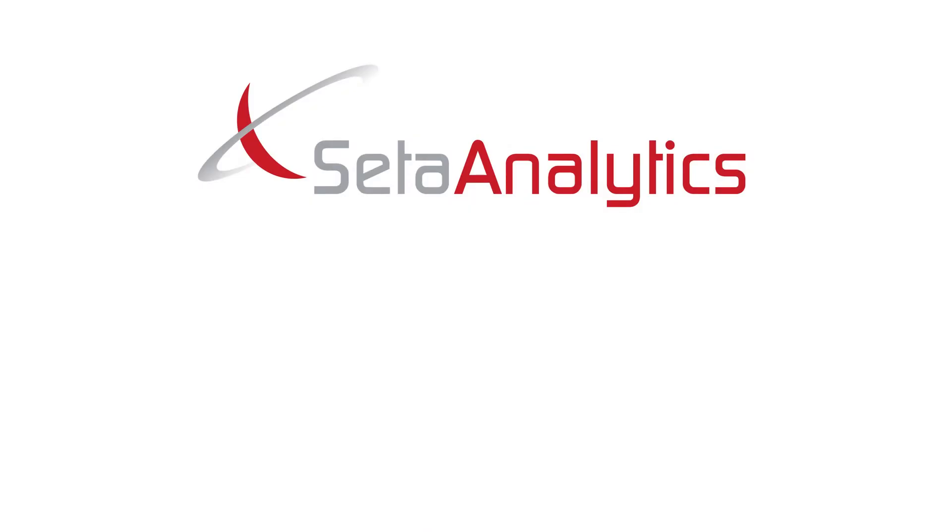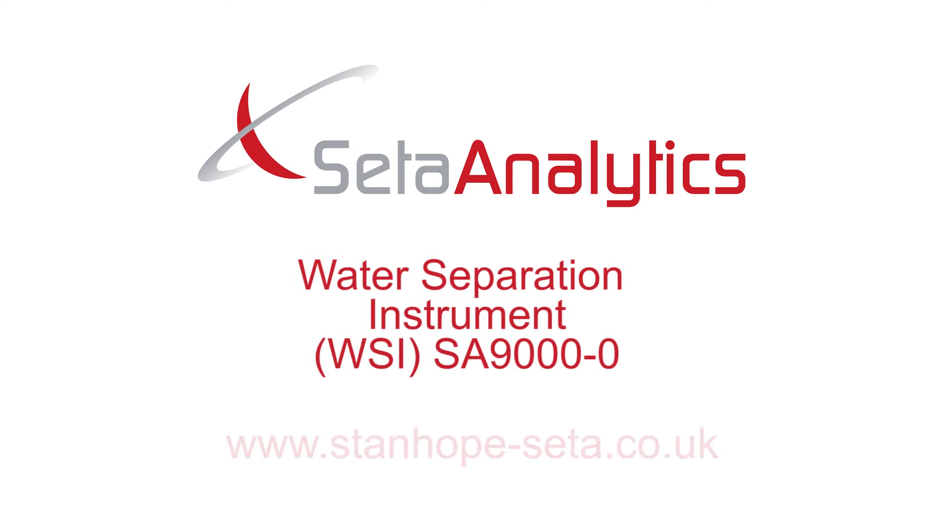For more information, please visit www.stanhope-ceta.co.uk.